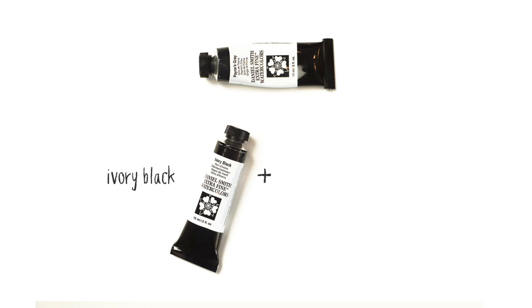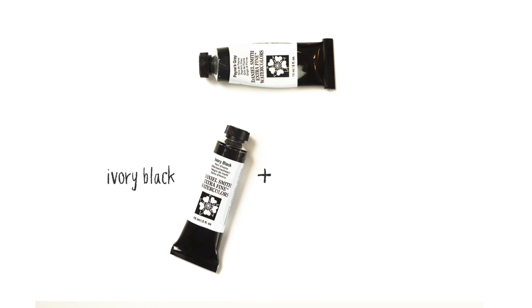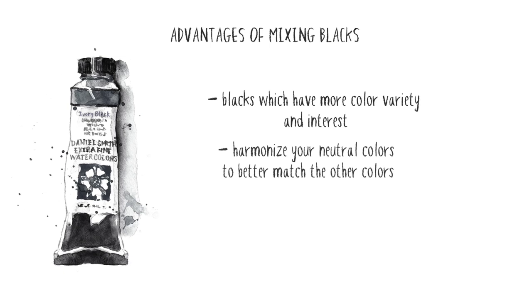For example, Payne's Grey is a mixture of ivory black and French Ultramarine. There are important advantages to mixing your own colours for dark-toned areas: you get blacks with more colour variety and interest, you can harmonise your neutral colours to better match the other colours in your painting, and mixing your own blacks and neutrals also improves your colour mixing skills.